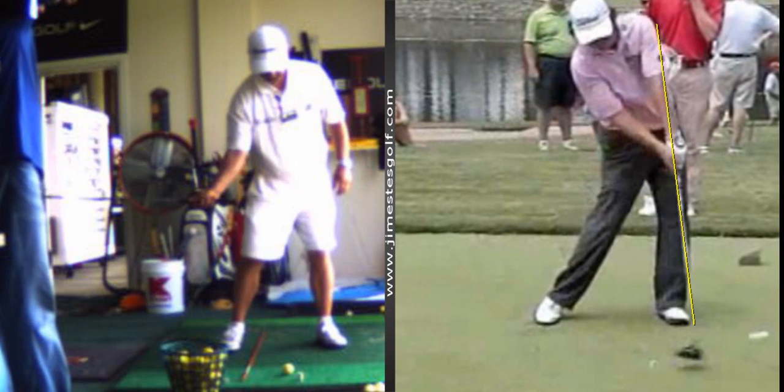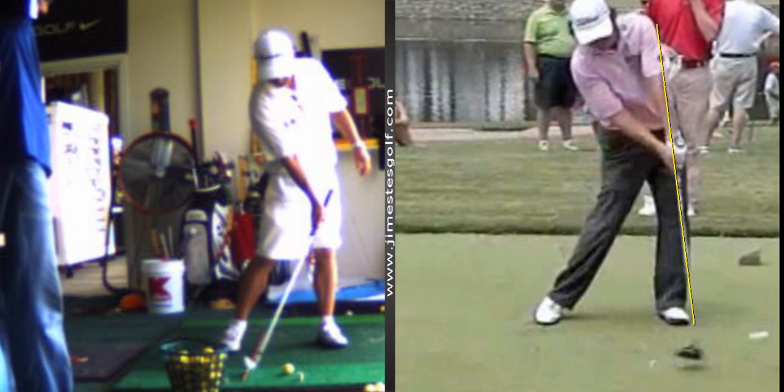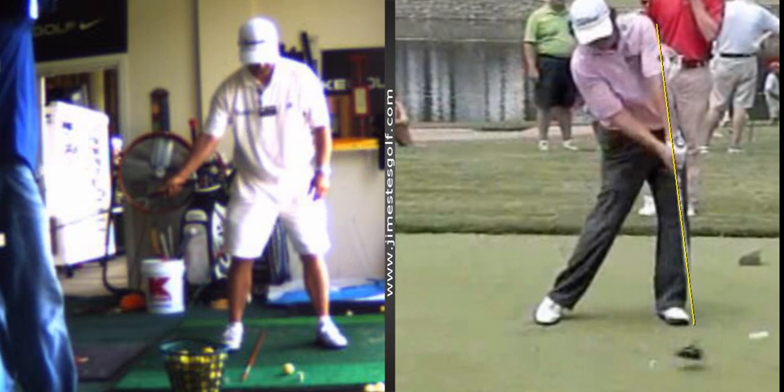See this drill I'm doing right here — take it back with one hand and drag the handle forward. Put an alignment rod right six inches behind the ball. If you scoop it and you bend your left wrist, you'll hit the stick every time.